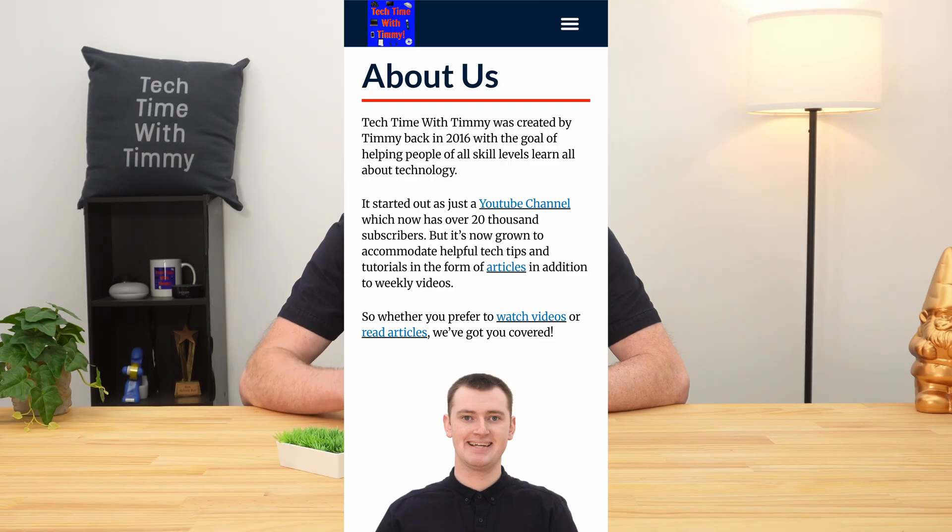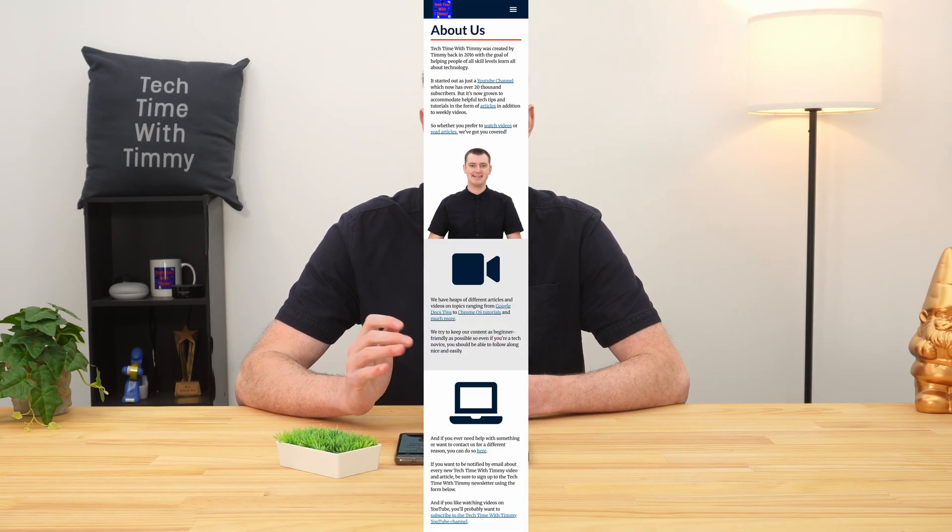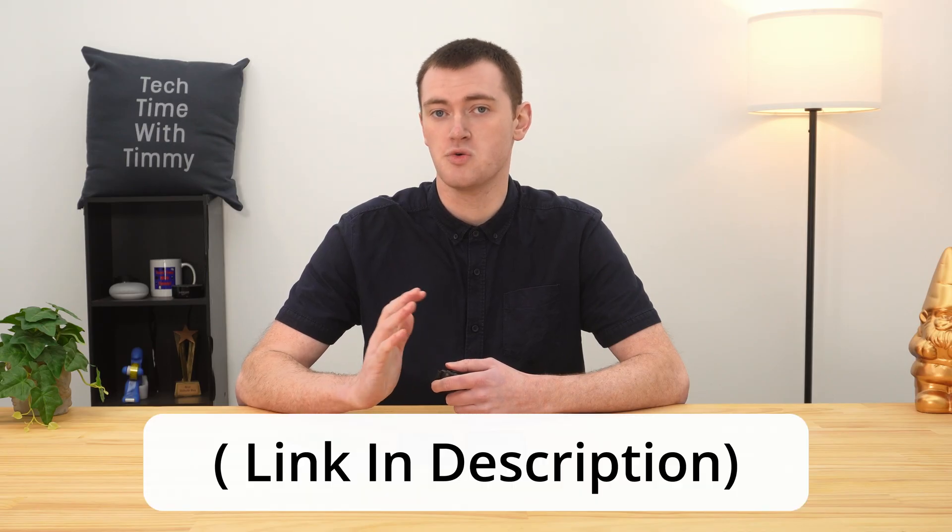In this video, Timmy's going to show you how to take an extra long screenshot on Android that makes it look like your phone screen is really tall, so that you can fit more into it. If you're not already familiar with how to take normal screenshots on your phone, Timmy would recommend you watch Timmy's other video on how to do that first, but this video is about taking long screenshots.